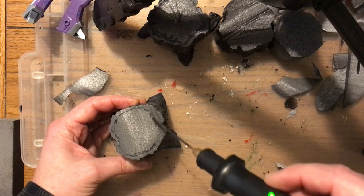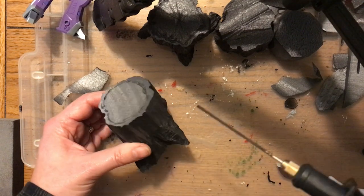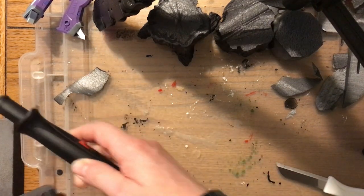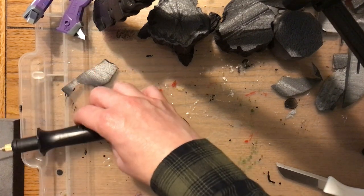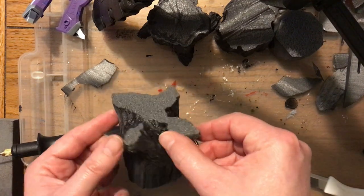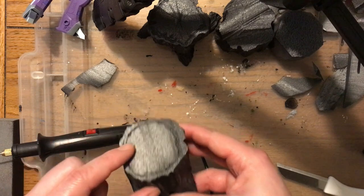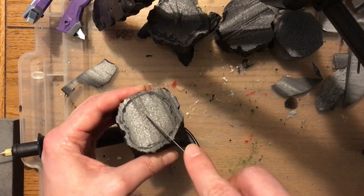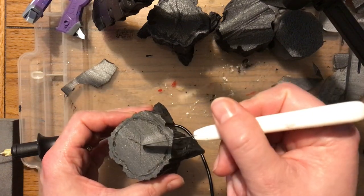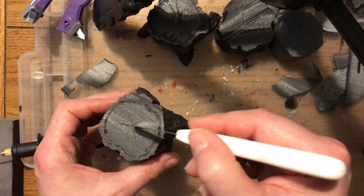Think Nightmare Before Christmas — that kind of Tim Burton-esque style. Then just add a bit more detail; I'm using the tool very lightly at the top just to add where the rings would be when you cut down a tree, and of course the edge around that ring would be the thickness of the bark. I don't need to worry too much about the base as that won't be seen on your shelf. I'm just using a floristry knife to add a little bit of detail, making it look like the tree was cut down with an axe or chainsaw.